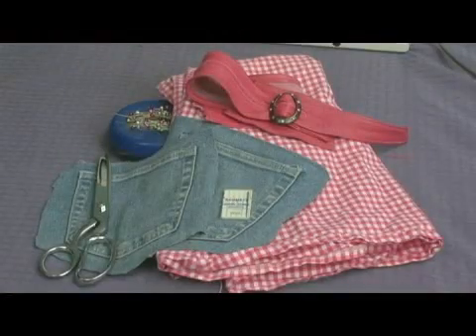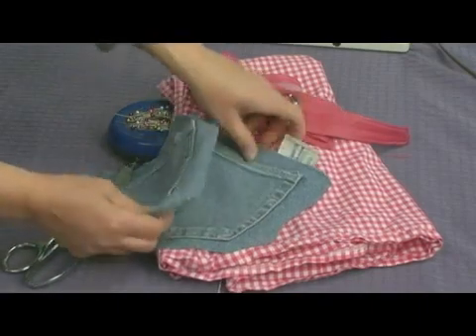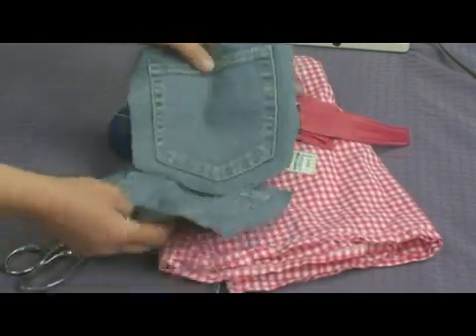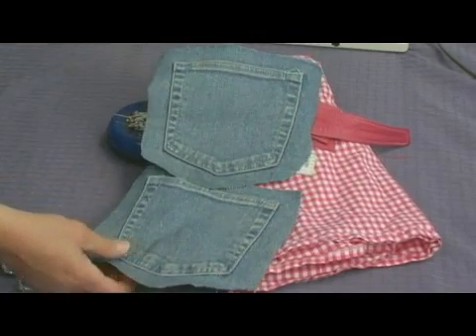These are the materials we'll be using to make our little pocket purse. You'll need two pockets for your pocket purse and they don't necessarily have to be made from the same pants, and they don't have to be the same size.